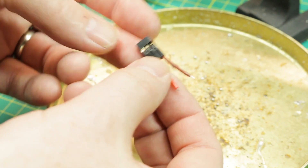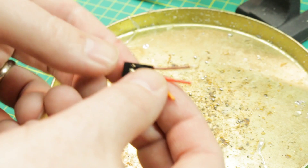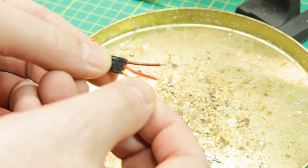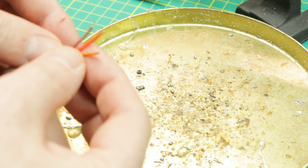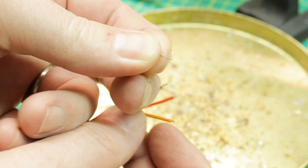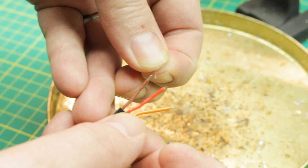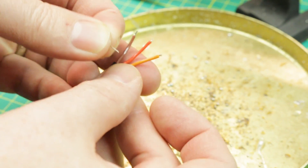I'm going to take a servo connector which is going to plug into our Taranis and then we'll just make some pins on the end of it that we can plug into the end of that pigtail coming off the receiver. I don't have anything small enough, so I'm going to use some ends off of some diodes and just solder them onto the ends here, and we should be able to just touch it on the end and hopefully flash the firmware.